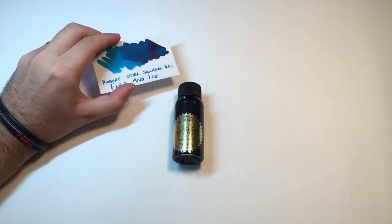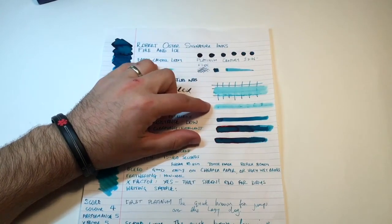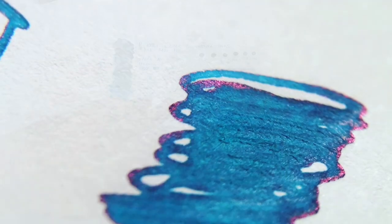It all started with a review of Robert Oster's ink Fire and Ice, which is a beautiful ink, but I really had no idea what I was doing. So I kept working and I kept learning, and I've hopefully gotten a little bit better at this. I've received wonderful support and encouragement from the community over the years.